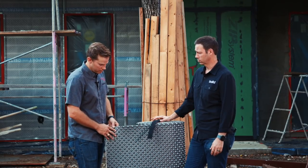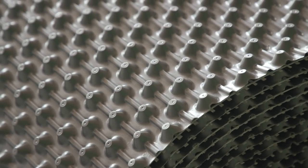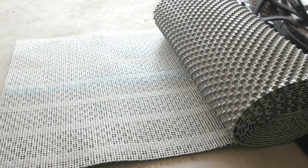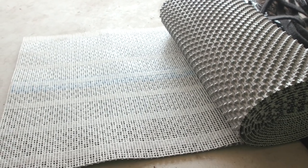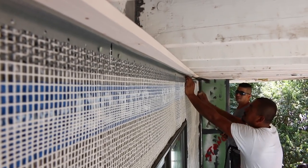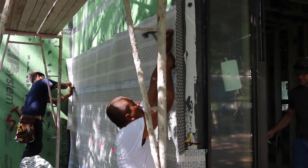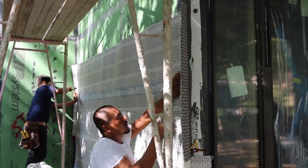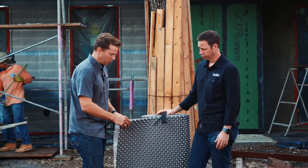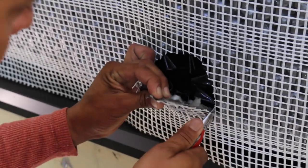On this house, we decided to use the Delta Dry and Lath product. It's a two-in-one system that has a dimple mat already attached to a synthetic lath product. It was a really simple step — this goes on and can be applied right over our zip system. No tar paper needed; it's rated for that. So you don't need to put any tar paper up first — this goes right over top of your WRB, rated to go right on top of the zip system. And it's really lightweight — you can cut it with a knife, so you don't necessarily have to use scissors.